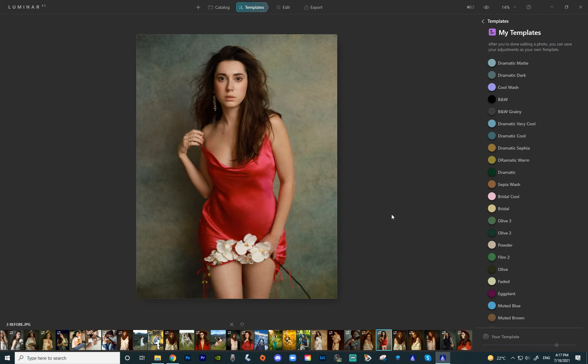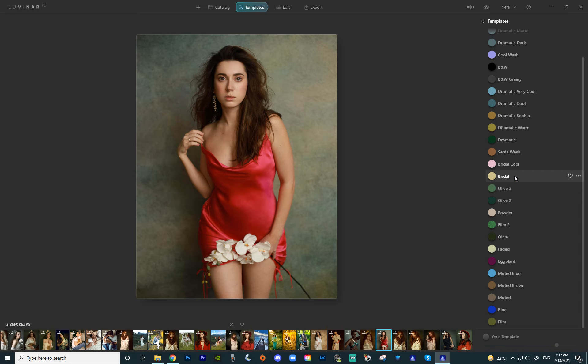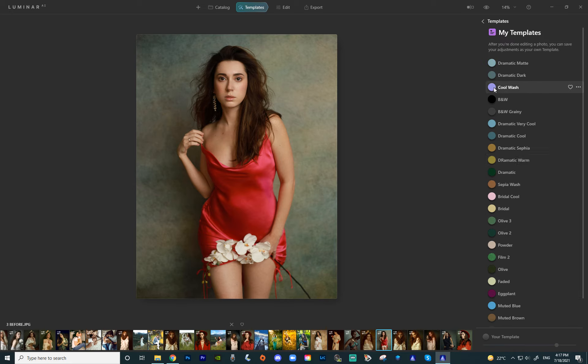So we're in Luminar AI right now and this is what the templates look like. You have them here on the right side. There are 25 of them and each is color-coded with a different color that corresponds to the template to make it easier to identify and use them. The example image only has skin retouch done — other than that it's straight out of the camera. We're going to start with the dramatic templates. There are seven different variations. This is the original dramatic — as you can see it's pretty grungy and colorful. I personally really like it.